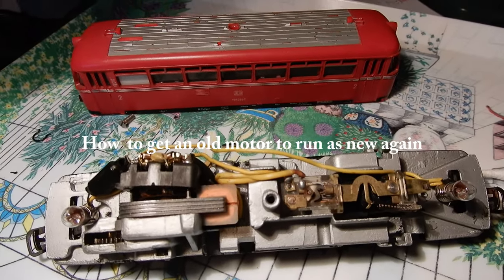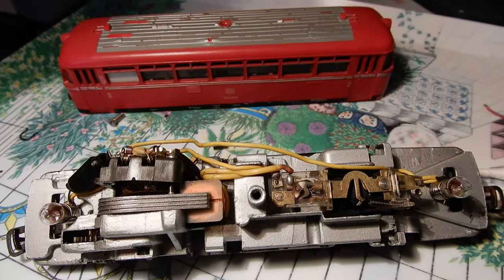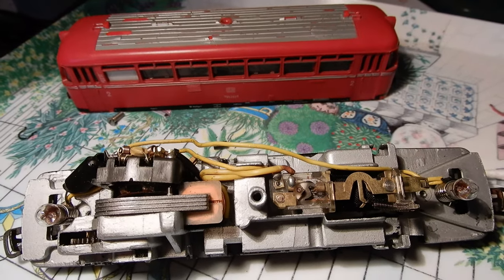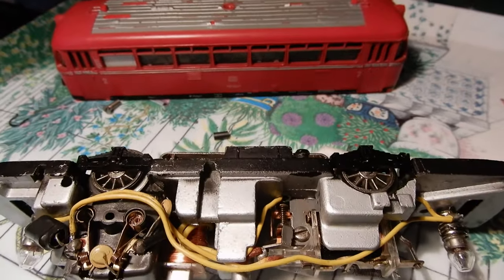My electric engine was not working very well on my train layout, and after messing with it for years, oiling, doing outside cleaning, I decided to go much deeper inside.